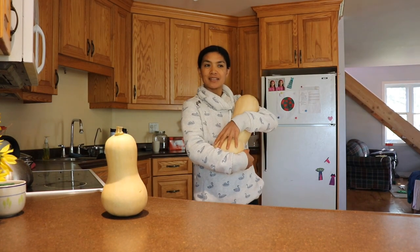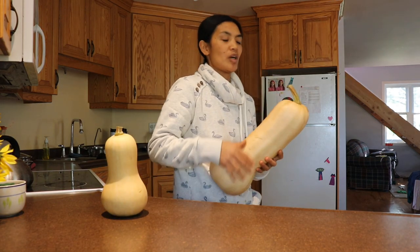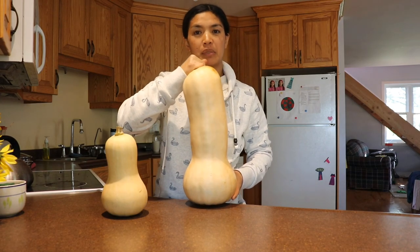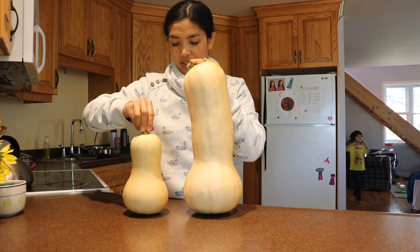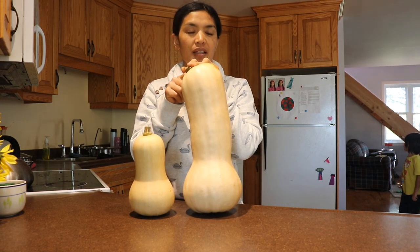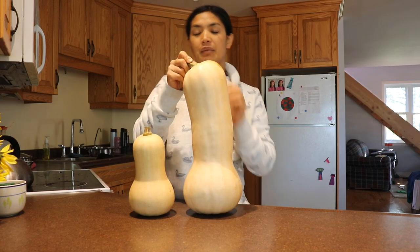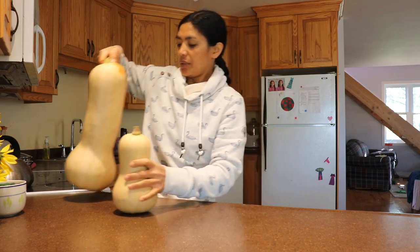This is our biggest squash — actually, this is the biggest squash I have ever grown in my life. This one here is supposed to be the regular size, but this one is 11 pounds, which I think is as heavy as one of my kids when I gave birth. So yeah, it's a big baby.